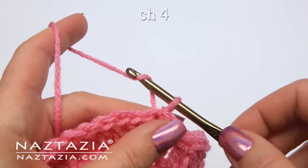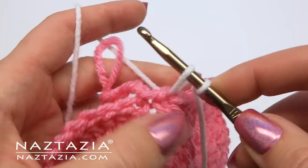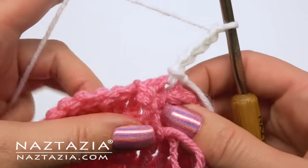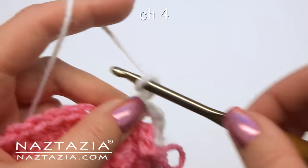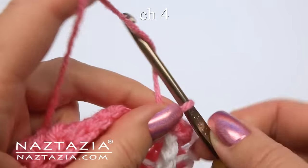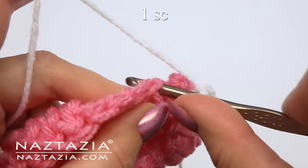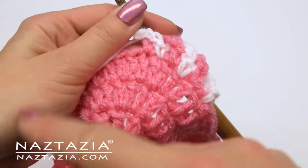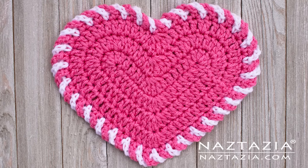For the edging, chain four. Place a slip knot on your hook with the white yarn. Slip stitch into the stitch before the pink yarn. Chain four, hold the pink yarn and chain forward, then single crochet with the white yarn. Chain four, hold the white yarn forward, then single crochet with the pink yarn. Continue this process around the entire heart. At the end, do four chains with each color, then hand sew the last two loops in the back. And that's how I make this light heart dishcloth decoration.